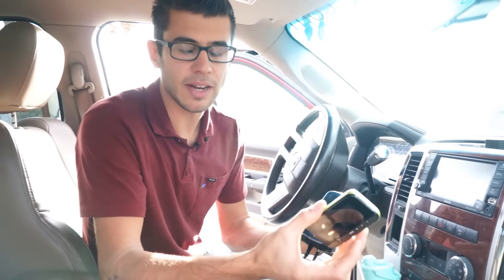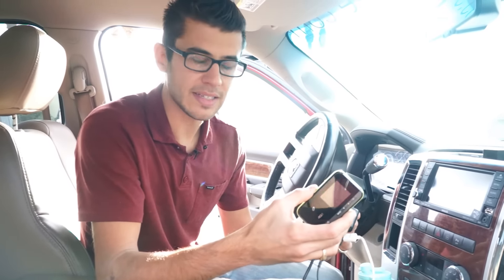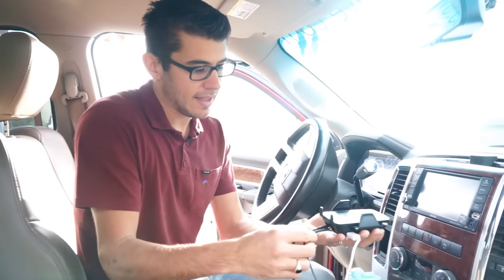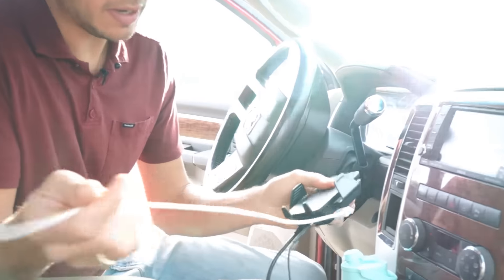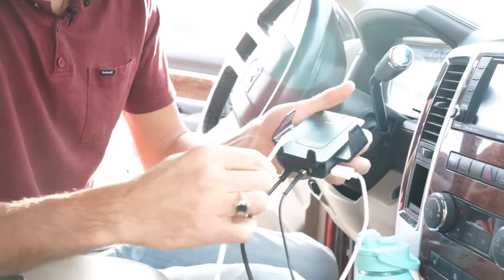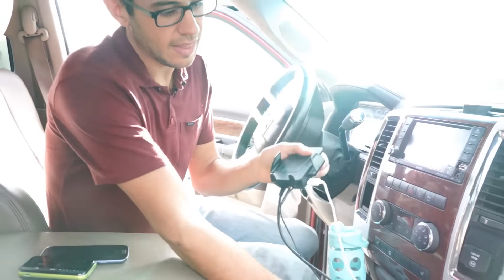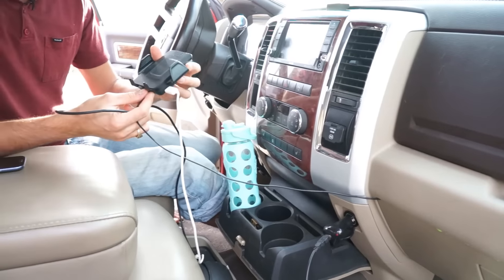This thing works on every network that we've tried it on — AT&T, Sprint, Verizon, and T-Mobile. It has a little USB port here that you can use a short USB cable to plug into your device, which is nice, and then this is just the power cord that plugs into your truck.